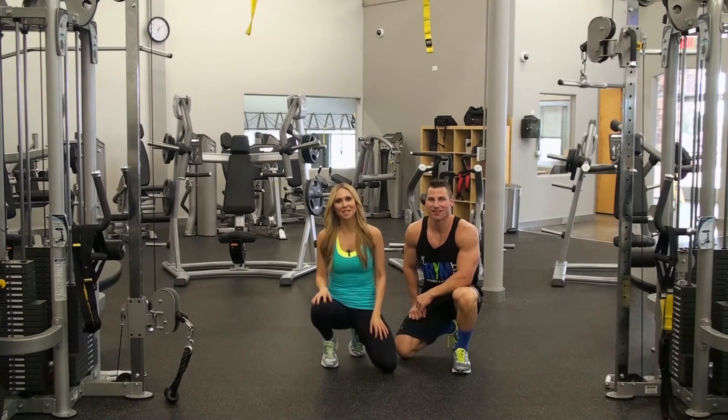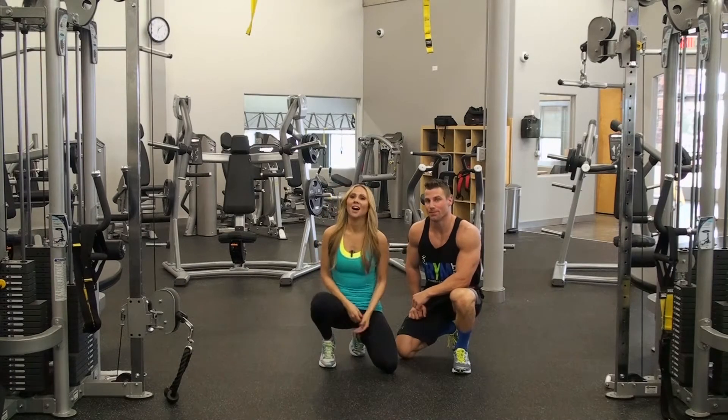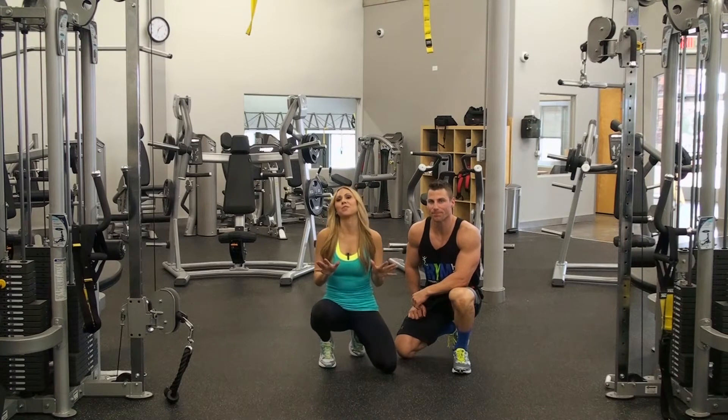Hey Warriors, it's your trainer Marcia Prince and Tim McCompson. We've got some fun planks for you today. We're gonna do partner push planks.